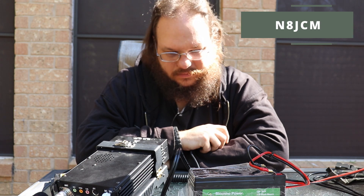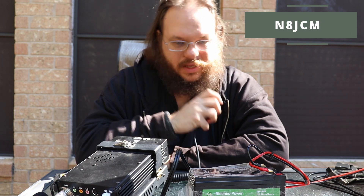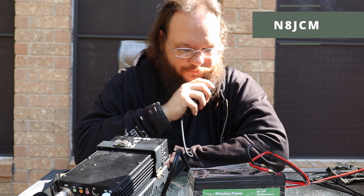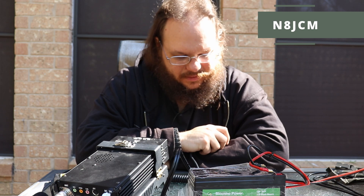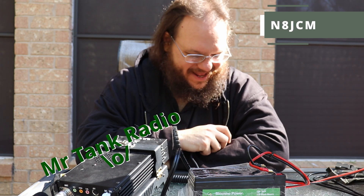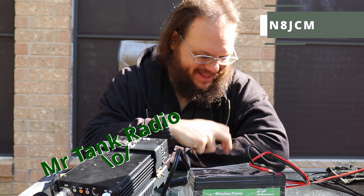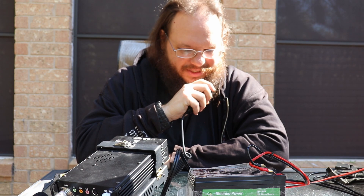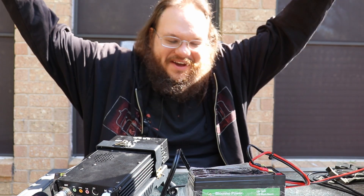Kilo Golf 5 Alpha Hotel Juliet. I hear you — 5-9 into North Texas. Roger the 5-9 in Texas. This is your Tank Radio — you're about a 5-7 into Kilo 1-5-0-8. Awesome, thank you for the contact. They recognize me — TANK RADIO!